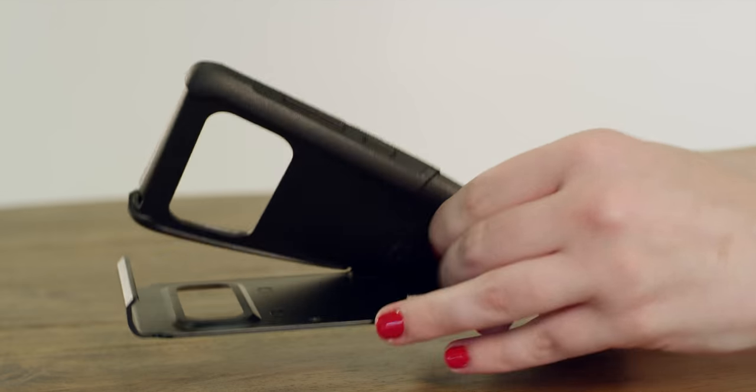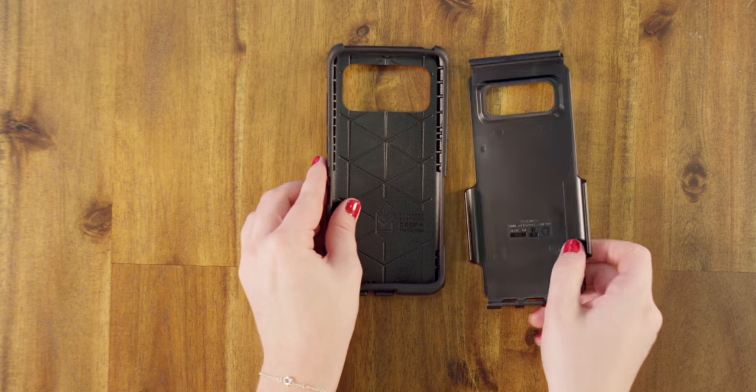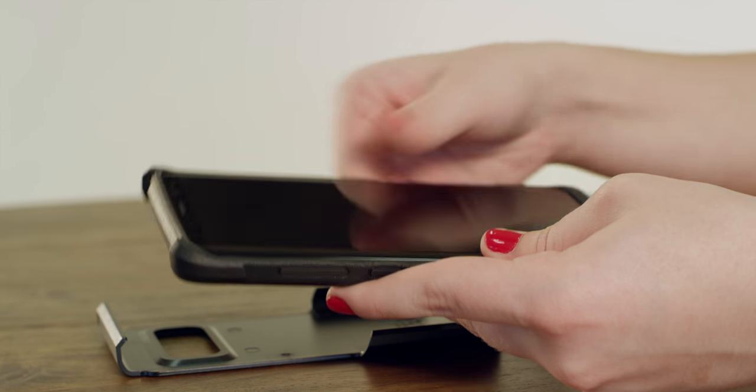First, separate the slipcover from the outer shell. Now, fit your phone into the slipcover, making sure all buttons and ports line up.